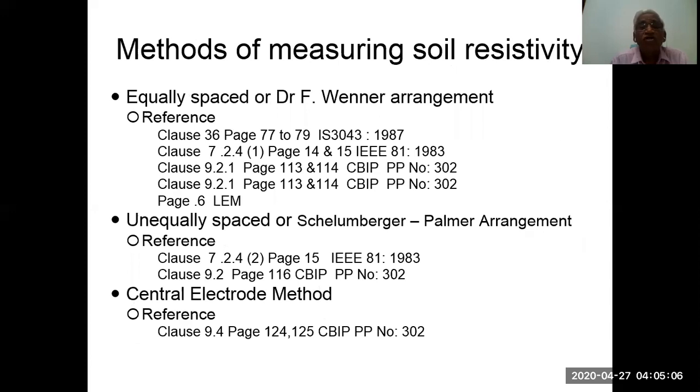Methods of measuring soil resistivity: the equally spaced method is the Wenner arrangement, with four references provided for further reading. The unequally spaced method is the Schlumberger arrangement, with references. The central electrode method also has a reference in the CBIP manual.